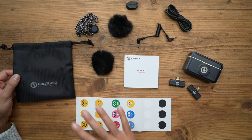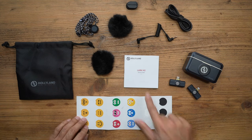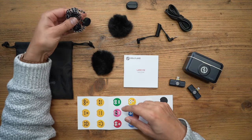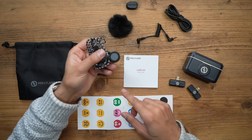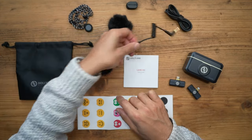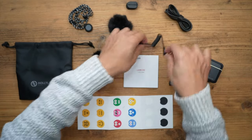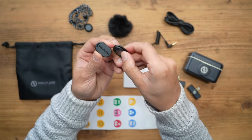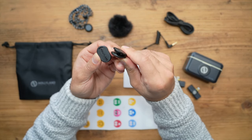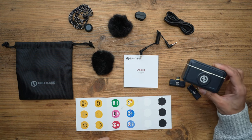In the box you have a very nice carry pouch for all of your equipment, a whole bunch of stickers, the user manual, the quick start guide, two windmuffs, a magnetic necklace clip if you want to place the transmitter directly onto it — everything is via magnets. You also have the TRS cable to connect the camera receiver to your digital camera, a USB-C charging cable, and a magnetic belt clip to attach this to the side of your shirt.